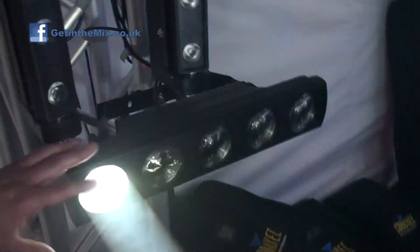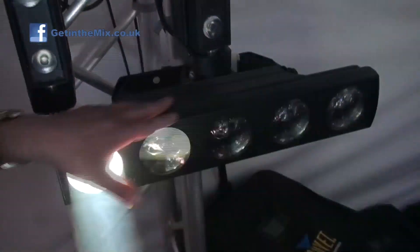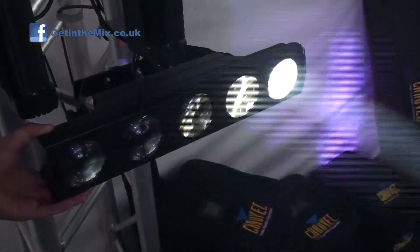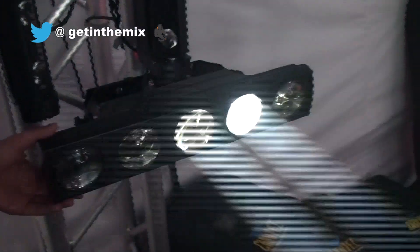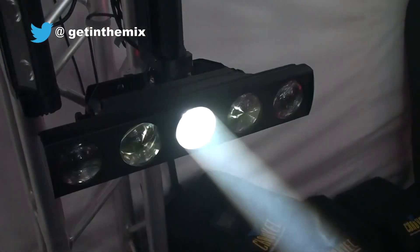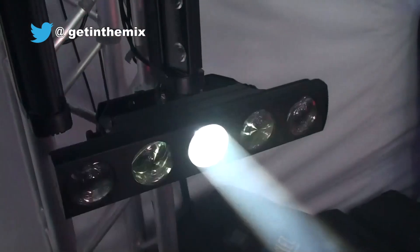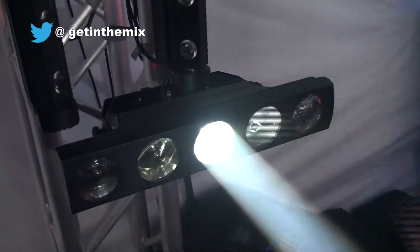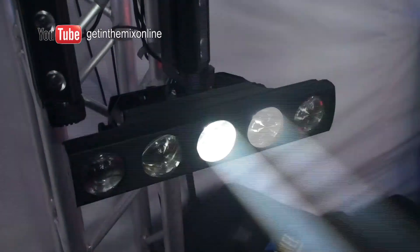Essentially this is basically five of the other lights all built into one metal case, so the build quality seems really good as well. Obviously all DMX and everything is on there. You can control it in a pixel mode so you can control each LED individually, or you can just run it through the auto programs and it'll do its thing happily all day long.